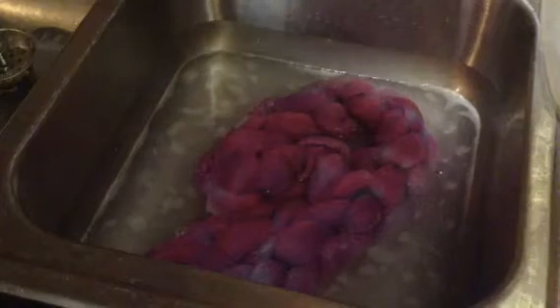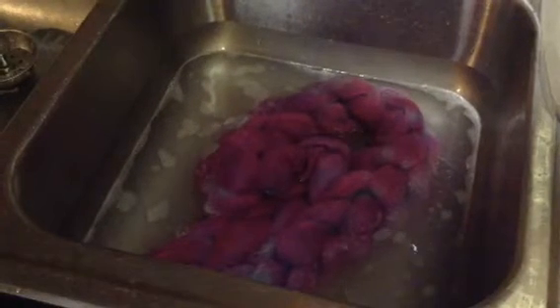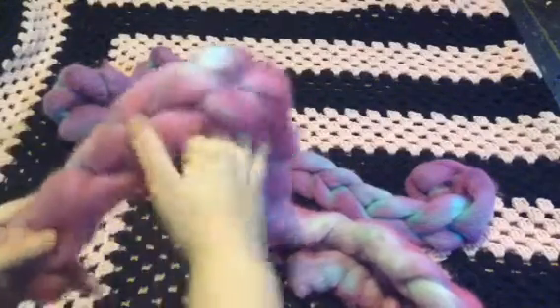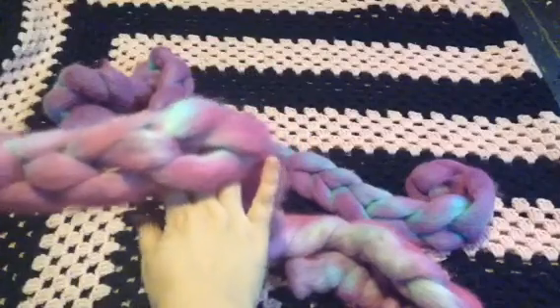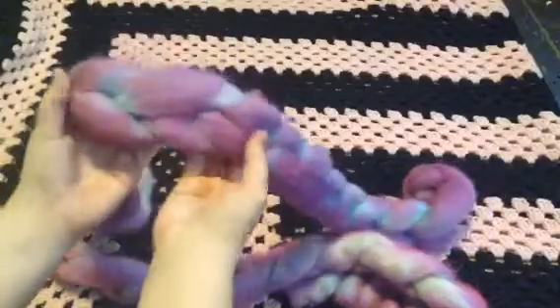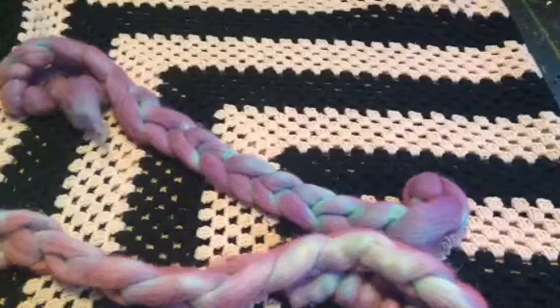I'm going to go ahead and wash that, and then I'll wash the other one, and then we'll see what it looks like when we unbraid them. Here we have both of them. This is the Wilton's Violet with Rose, and this is the Wilton's Violet, and we're going to unravel them.